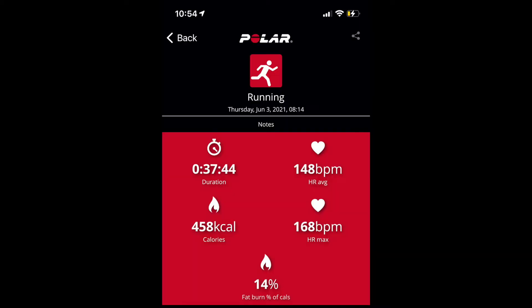Obviously it doesn't give you the distance or proper time as it hasn't got GPS, but that's what I use my watch for - the time and the distance. So I rely on both together: the calories and heart rate from the Polar, and the time and distance from the watch. I did five miles and I'll put my heart rate on the screen now.